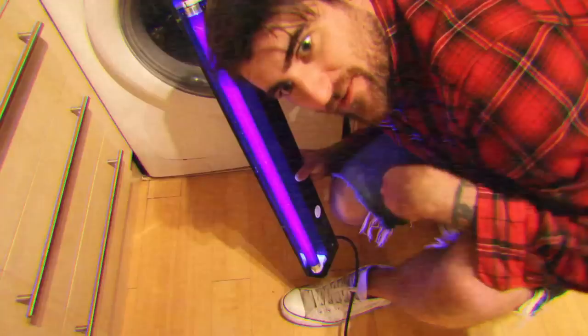Stuff like the eyes doesn't usually see. Right here on my kitchen floor I discovered something very peculiar. Have a look. You can see here on the floor there's absolutely nothing there — to the naked eye, that is.